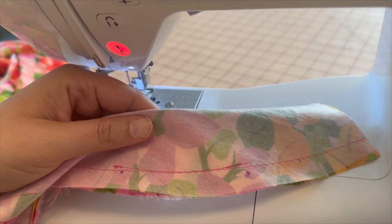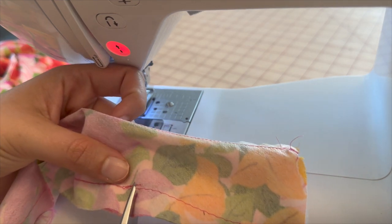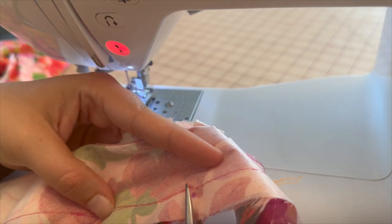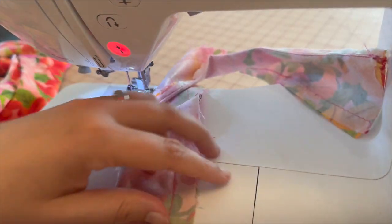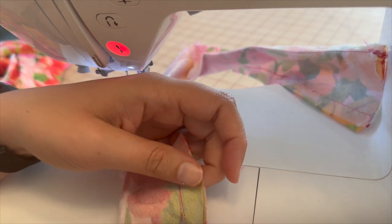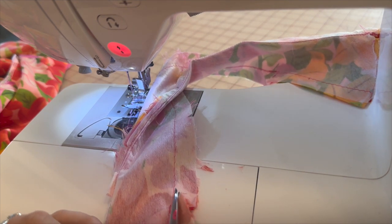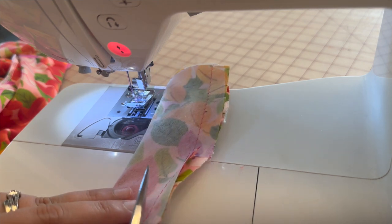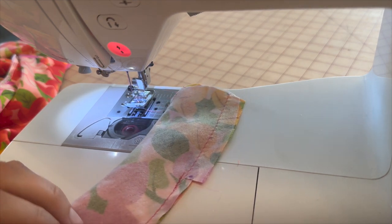We have created a stitch line from dot to dot. For the next step, we're going to clip in at the dots all the way up to the stitch line on both sides — not through the stitch line. Then we're going to trim down to 3/8 inch on both sides. You can see it's trimmed down to 3/8 on each side.